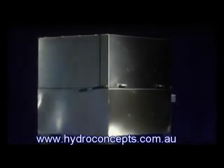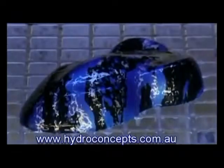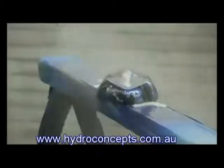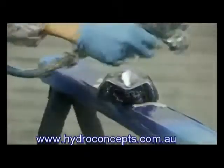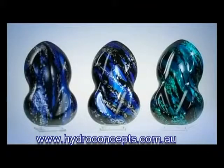Our stainless steel washers ensure that your coated objects are cleaned perfectly and carefully from all sides. Finally, the clear coat is applied to the object and gives the decor the final look.